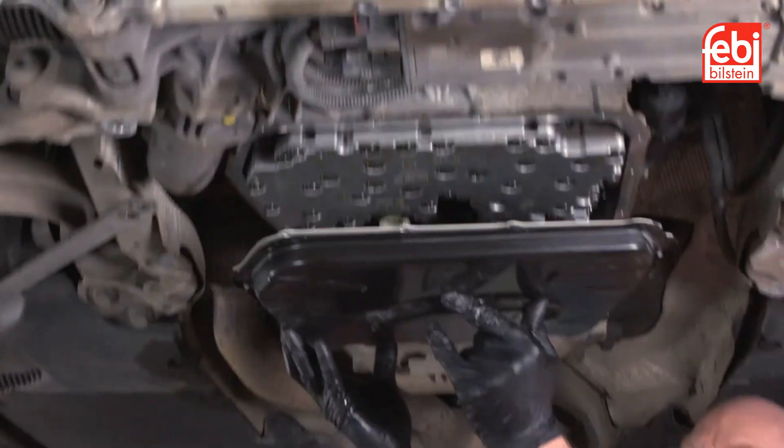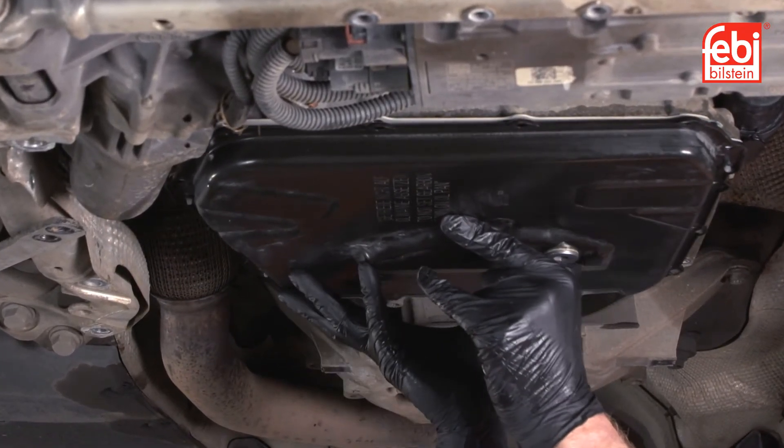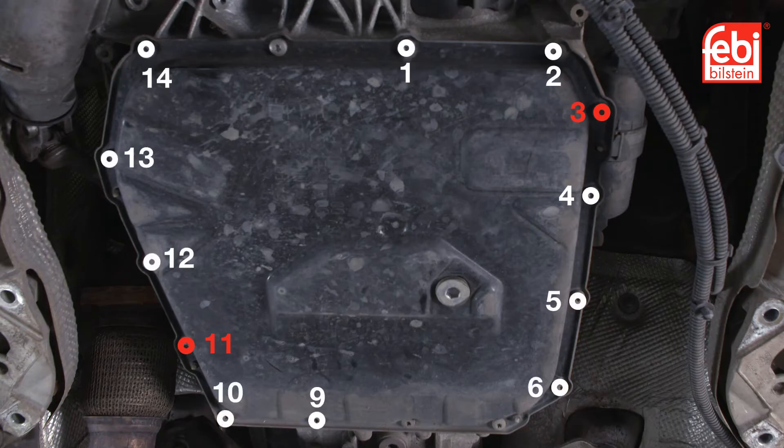Refit the oil pan and tighten the bolts in two stages. Firstly, tighten bolts 3 and 11 by hand to align the oil pan, then tighten all bolts 1 to 15 diagonally in stages to 10 newton meters.